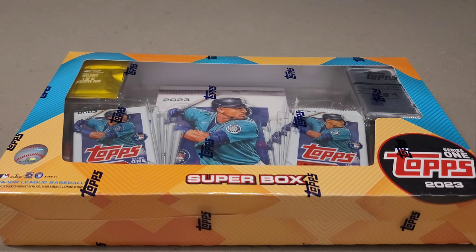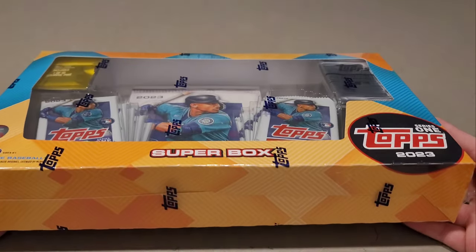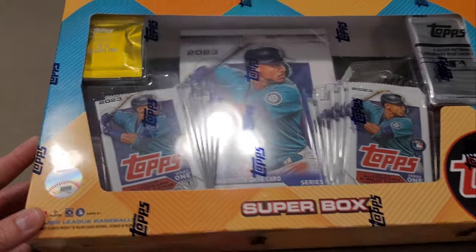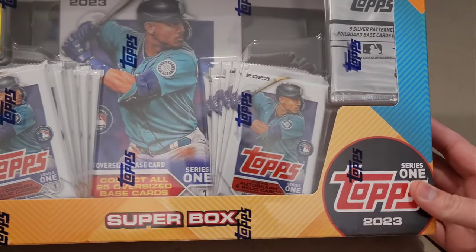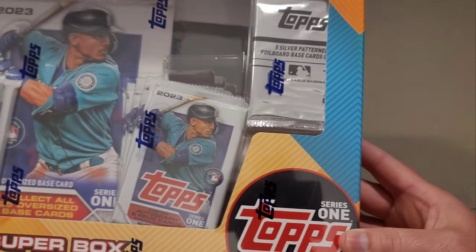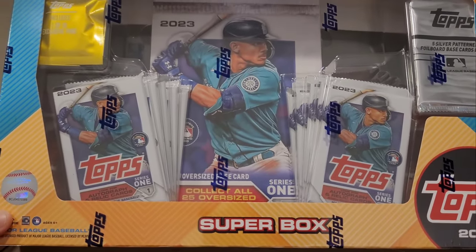Hey guys, it's Brad here at Doogie's Dugout. In front of me I've got a Super Box from Walmart. I pre-ordered this about a month ago — it was $39.98. Wow, this is massive, it's in a pretty big box, and no wonder they call it the Super Box. It's got 10 packs and a silver pack. I'm not sure what's in that silver pack, but it's Topps Series One for 2023.